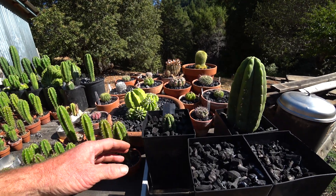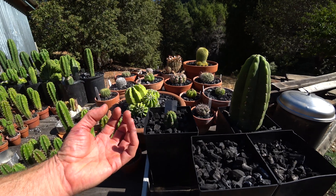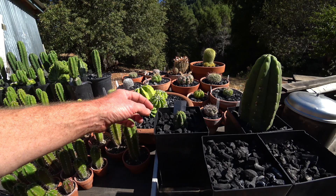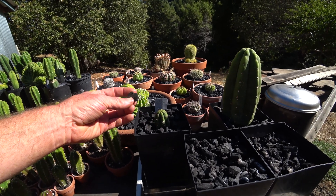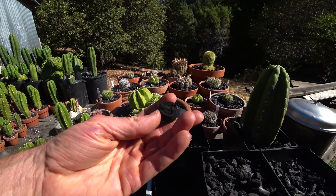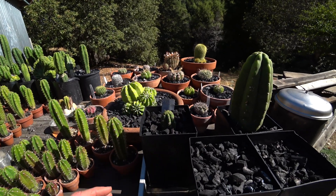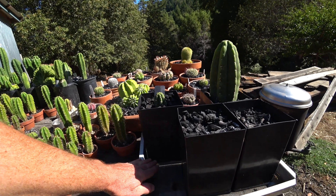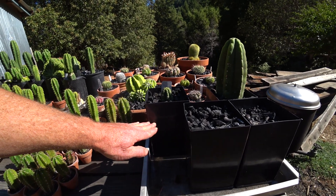The idea was to have the cactus sitting on a damp material but with a lot of air circulation. Charcoal has very high capillary action because it's just full of tiny tiny pores, so it wicks water really well. The system is basically a bunch of potting soil — just regular whatever you would grow cactus in.